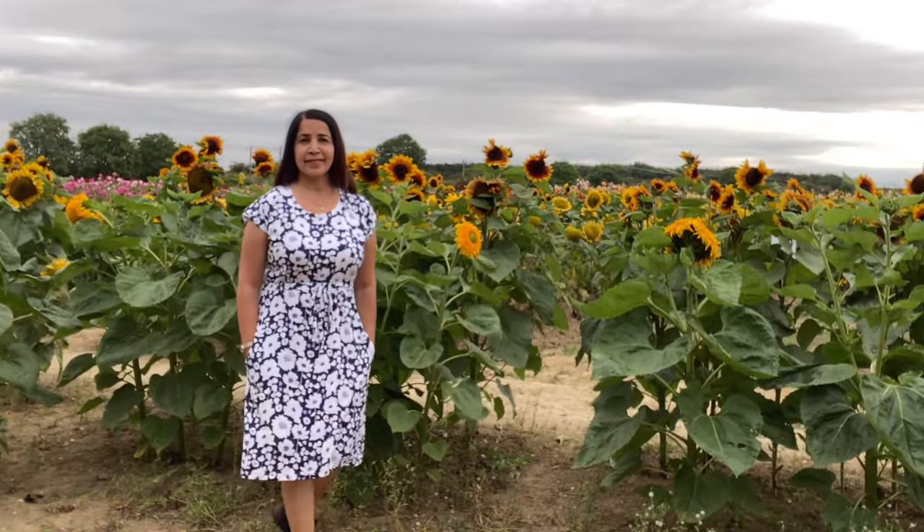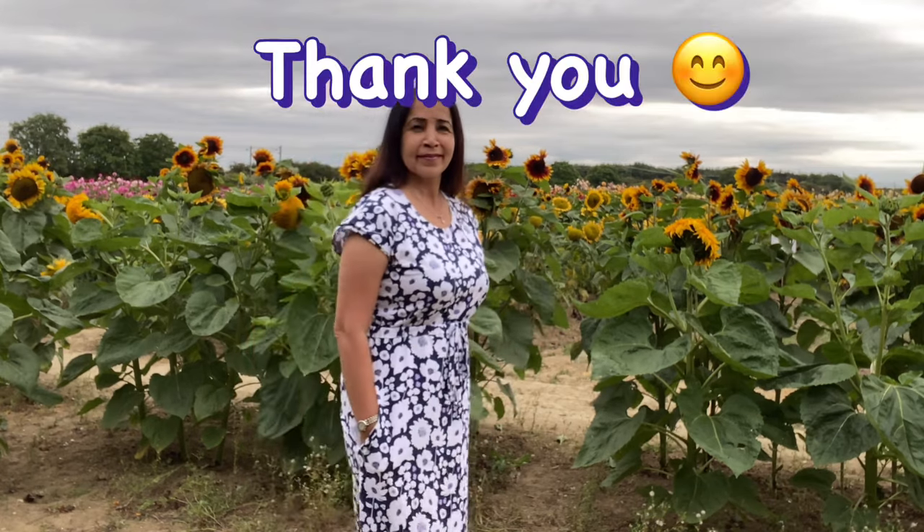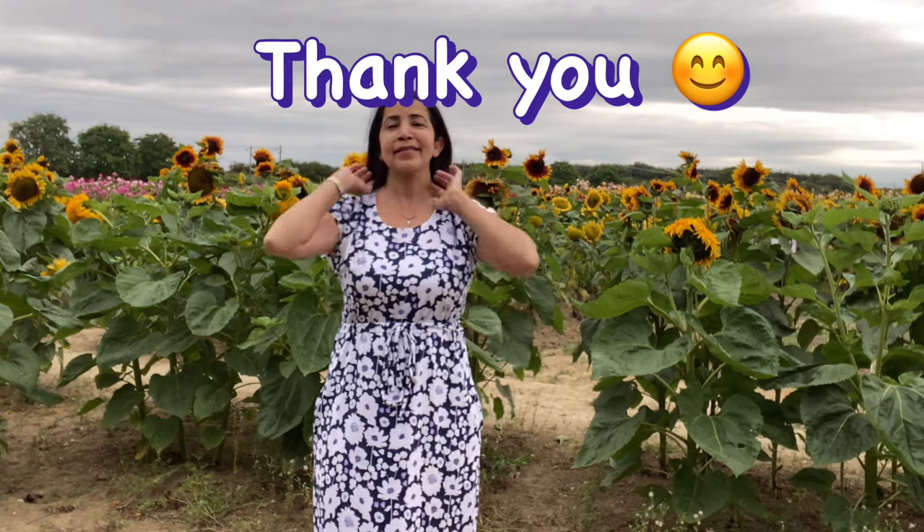Hope you enjoy this video and learn something new. Thank you so much for watching, sharing, liking, and subscribing to my channel. I will see you all in my next video — bye!